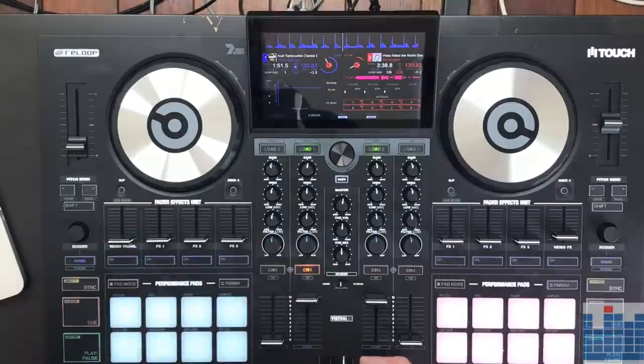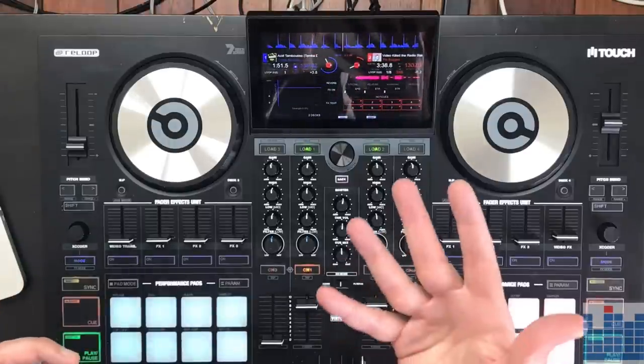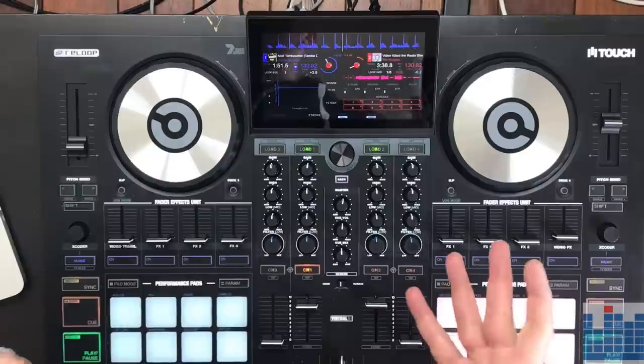Now, this controller grew on me. When I got it out of the box, I was a bit frustrated with the flimsy parts it has — some things are not that well built. Especially the crossfader feels kind of flimsy, in my opinion. The installation procedure is also quite long. You have to go through a lot of drivers, and especially important to mention, you need a specific version of Virtual DJ for this controller to work. You cannot just plug it into your existing Virtual DJ installation.